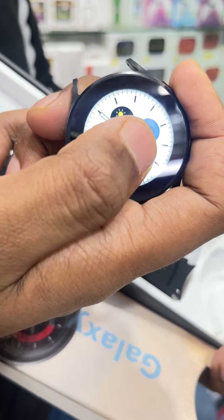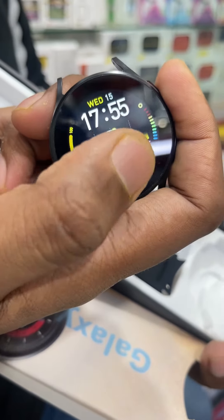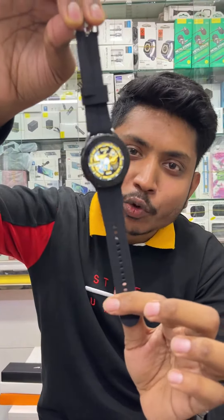Now we will change the switch. Here we will change the switch. The watch is quality — the watch is very premium.